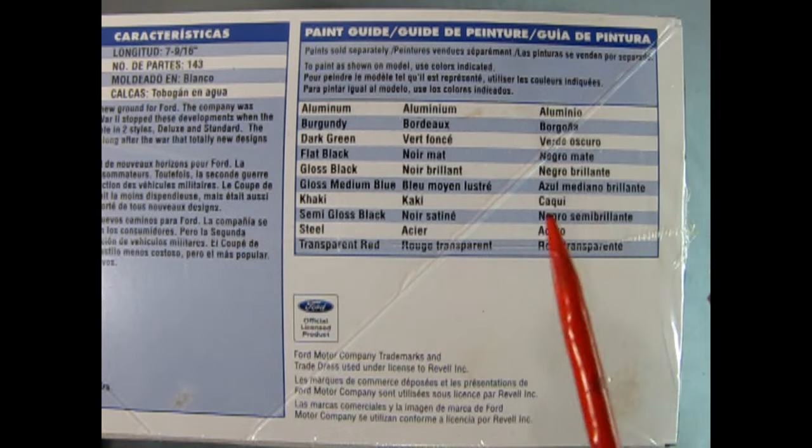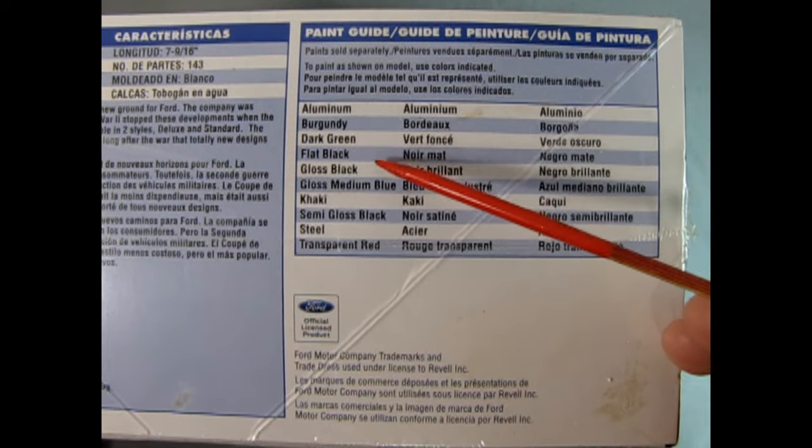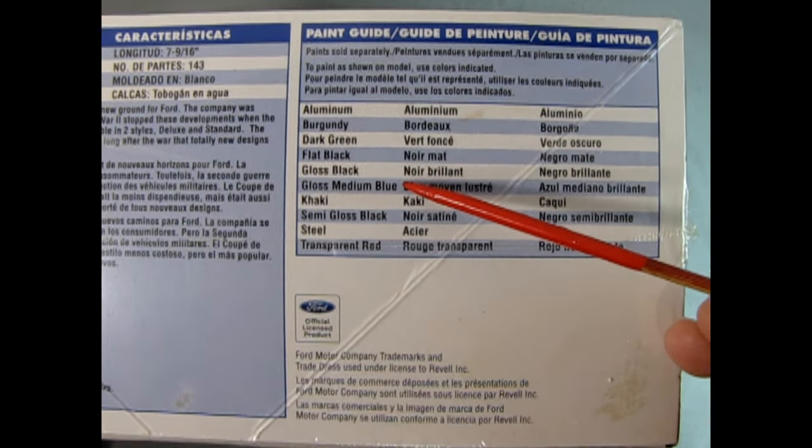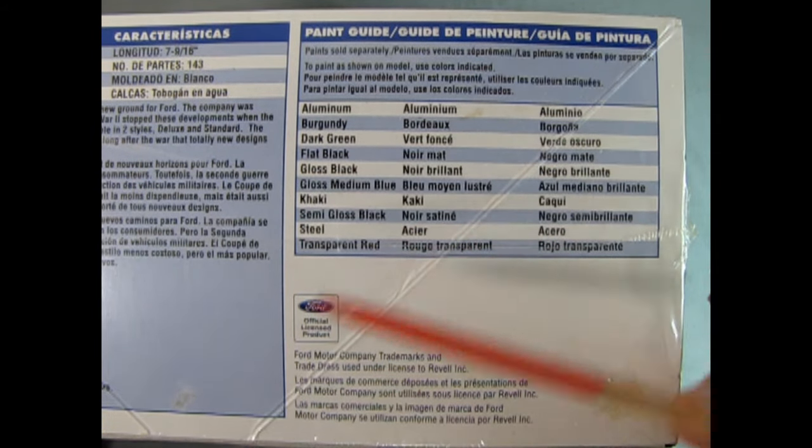Here is the color chart for all the paints you're going to need: aluminum, burgundy, dark green, flat black, gloss black, gloss medium blue, khaki, semi-gloss black, steel, and transparent red.